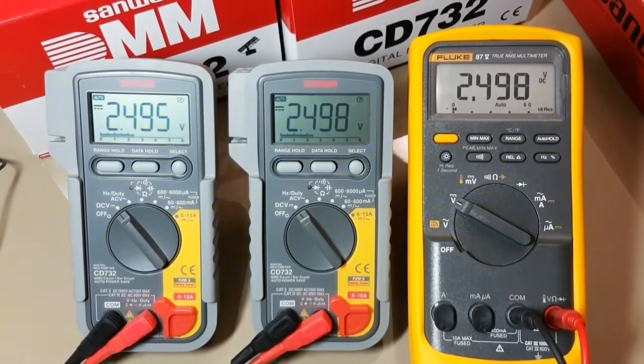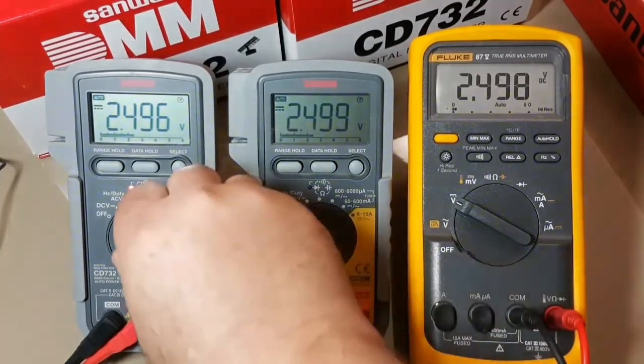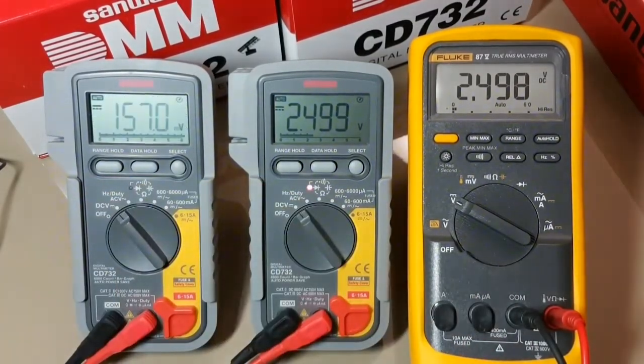Now we're going down to 2.500. The 584M has been warming up for about 15 minutes or so — that's usually par for the course if you want to get an accurate reading. We're now at 2.500 according to the voltage reference. We've got 2.496 for the Sanwa on the left, 2.499 for the Sanwa in the middle, and the Fluke is showing 2.497.